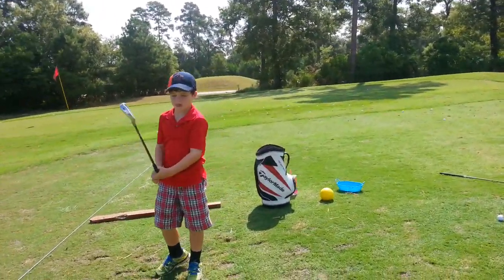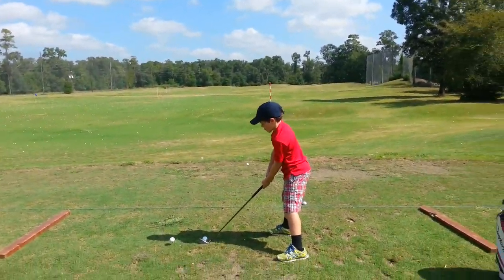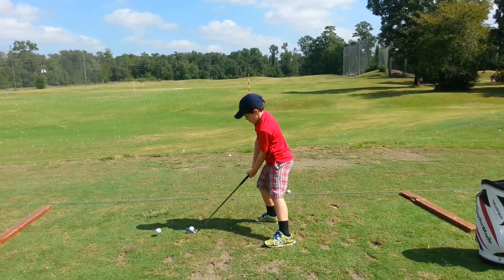Do you feel the club twisting in your hands, Keegan? Yeah. Cover the thumb. Make a letter L at the top of the swing. Stay centered and turn.